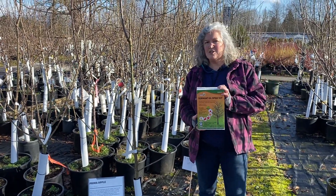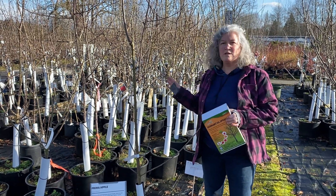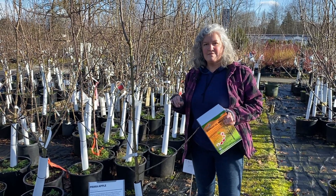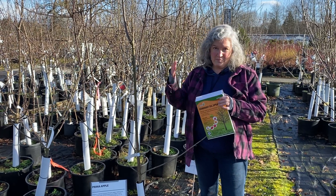Another level of protection you can use if you have a problem is to apply Dormant Oil Spray in the wintertime — January, February. You want to pick a nice day like today where the air is relatively still, because this stuff smells like rotten eggs and you don't want it blowing on you.